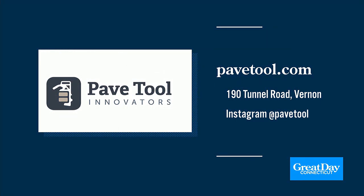You can find out more at Pave Tool Innovators — that's at 190 Tunnel Road in Vernon. For more information, you can visit pavetool.com, and you can also follow them on Instagram at pavetool. Thank you so much. Thanks, Phil — good to see you.